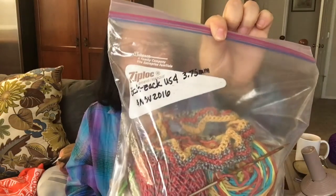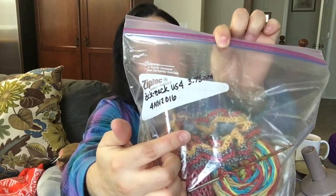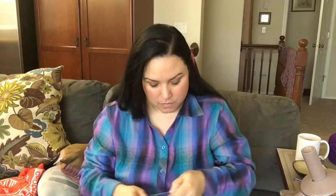The next thing was the zigzag scarf. Sorry about fussing with my hair — I have straight hair today and it keeps landing on my face. Normally I have very curly hair, as you may have seen in previous videos. I've started keeping my projects in Ziploc bags, showing the name of the pattern, the needle size in US and millimeters, and the day I started. This is the zigzag scarf.